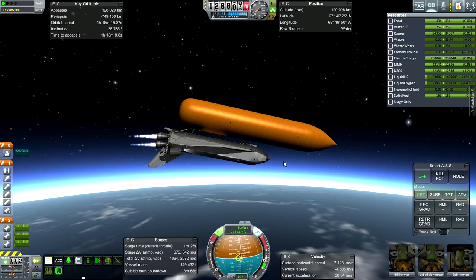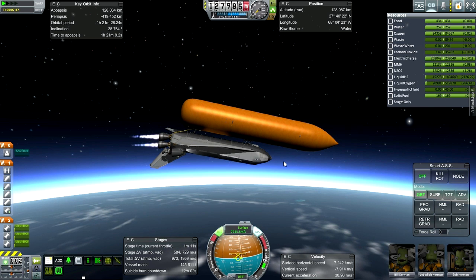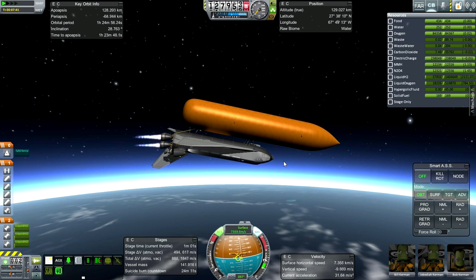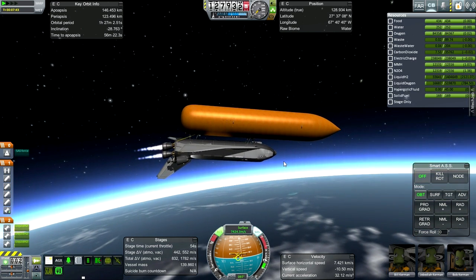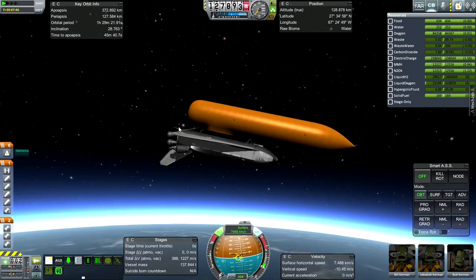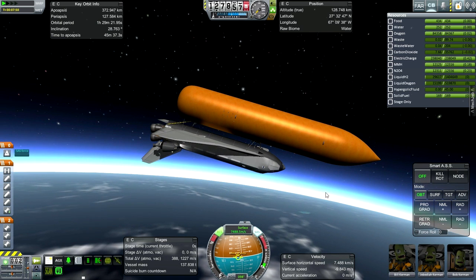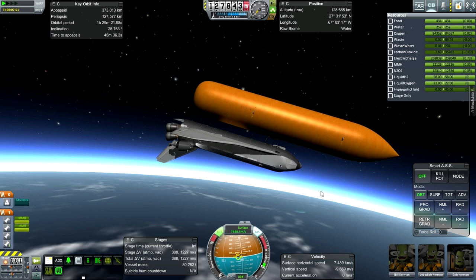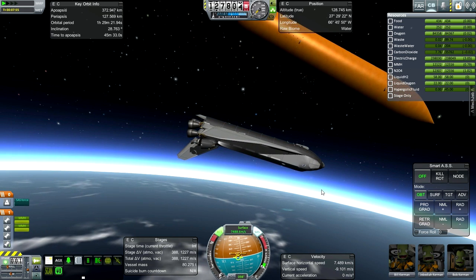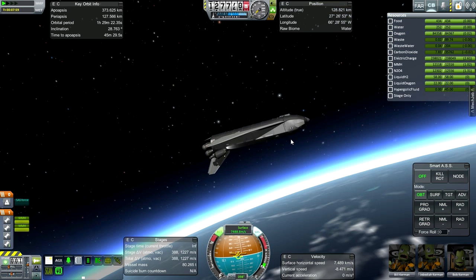I'm aiming for about 380 kilometers — that's where I did my re-entry tests. Mission Control says go for ET separation. Okay, external tank separated.